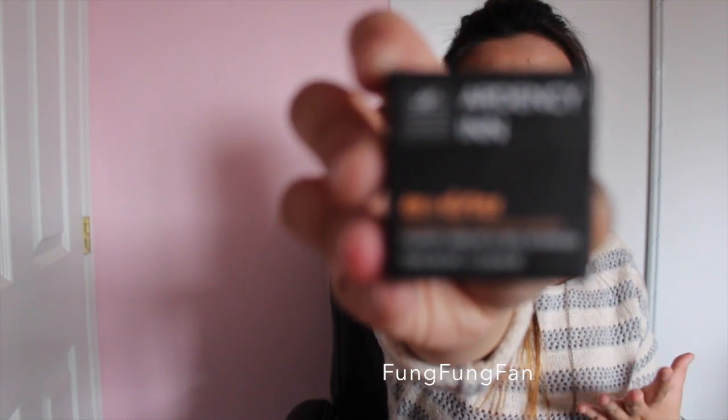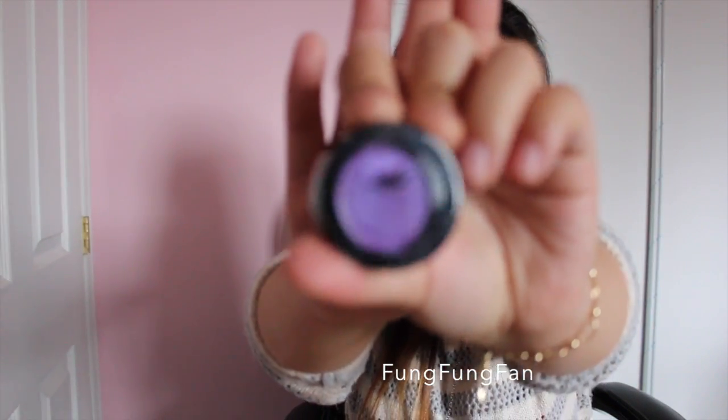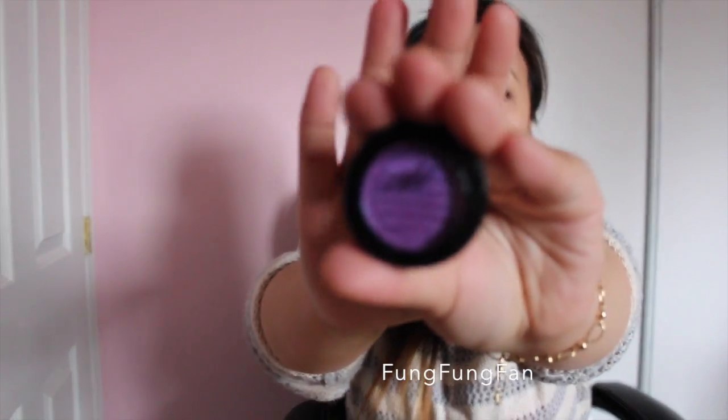This one is the Ardency Inn eyeshadow in Orchard. I was watching a YouTube video and Jacqueline Hill was introducing her color Royal, and I decided to try it out. Unfortunately when I went to Sephora.com, Royal was sold out and only Orchard was left. Then a few days later she made a YouTube video on both colors, and she had Orchard too — so I feel cool now.